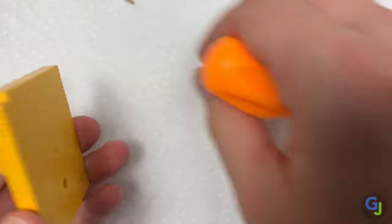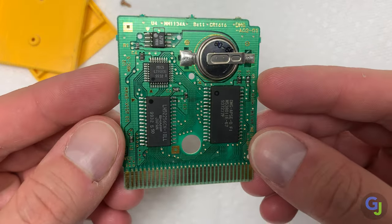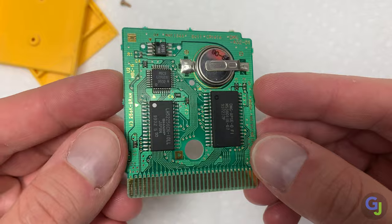First let's open it up and see what the insides look like. Looks pretty clean — clean on the outside and clean on the inside. Let's boot it up and I'll show you the problem.